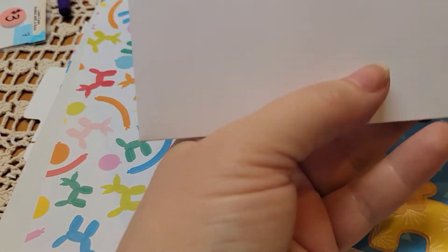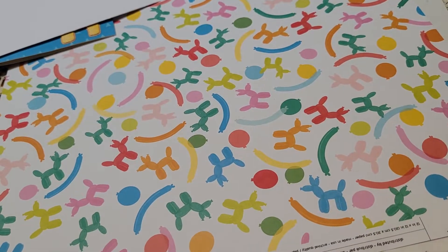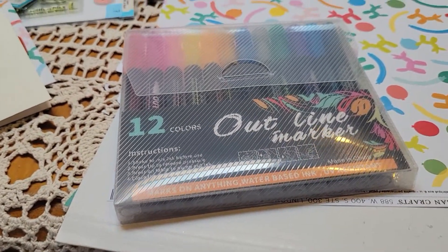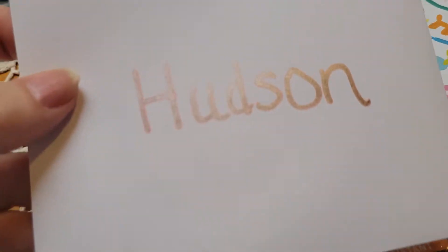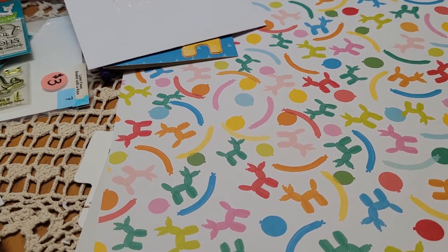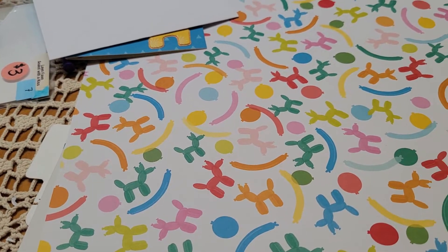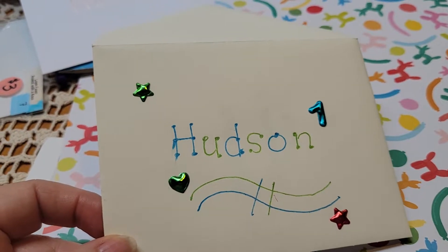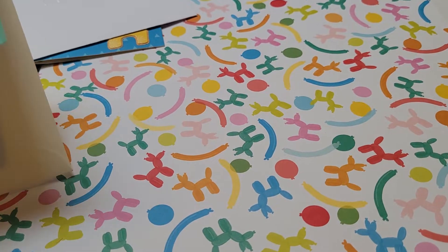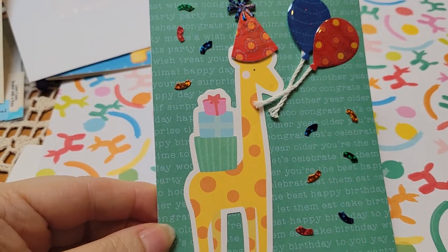For the outside, I just put his name and I used these outline markers that I got off of Amazon. They're really cool, I like them quite a bit. With this one, it's kind of silver and orange on the outside. This is the outside of another one — I just like to kind of do different things. I put a number one on there and then I used the little giraffe from the Happy Hooray collection.